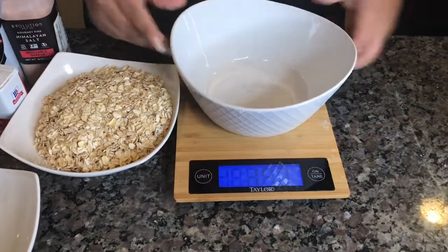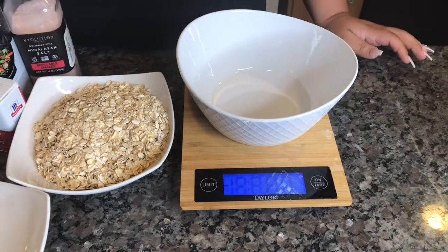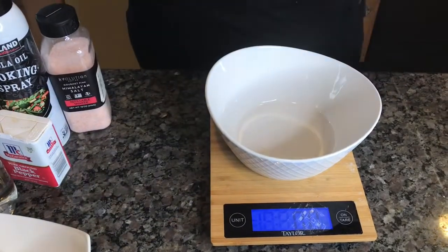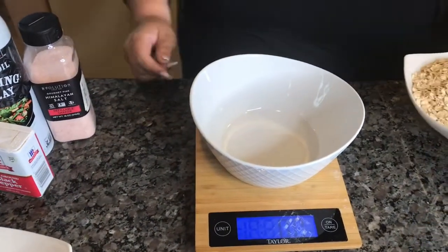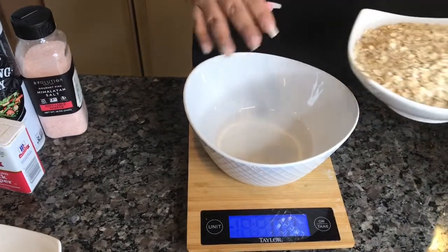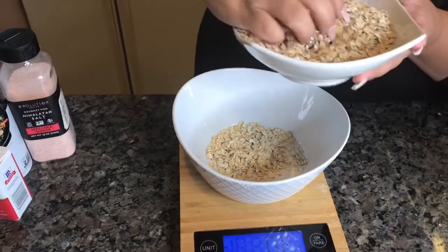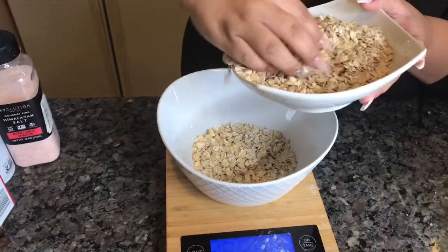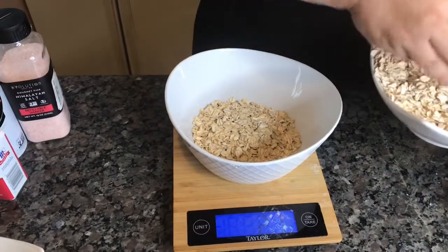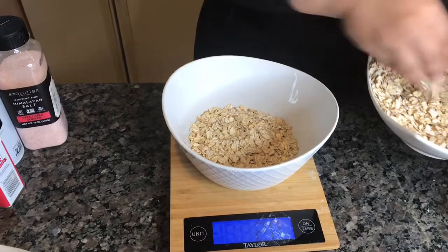Place your bowl on the scale and hit tare so it zeros everything out and you get the correct measurement. So we're going to do two ounces — this is going to count as your carbs for the day. My hands are clean, I did wash them prior to this. Right there we went a little over, so take a little bit back out.